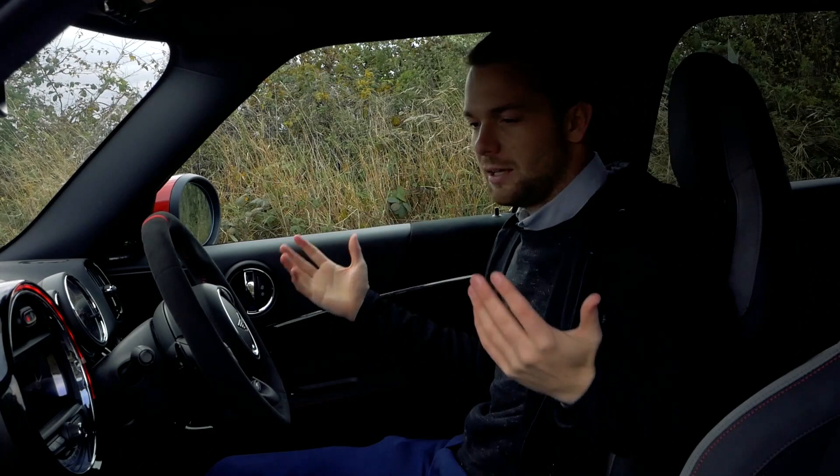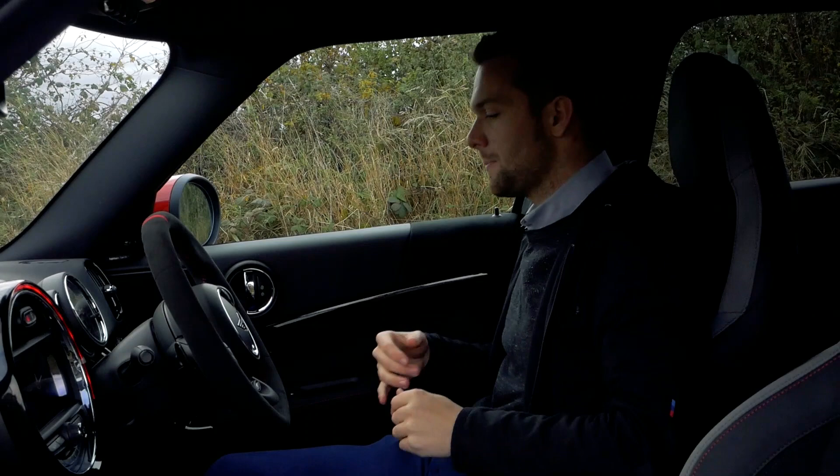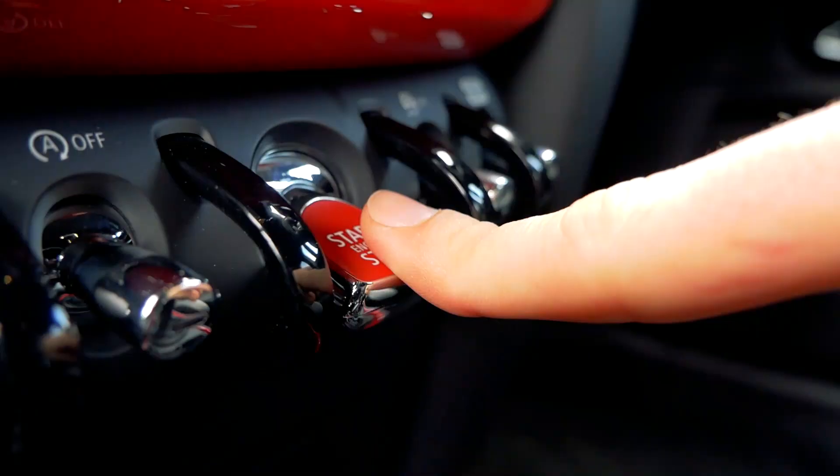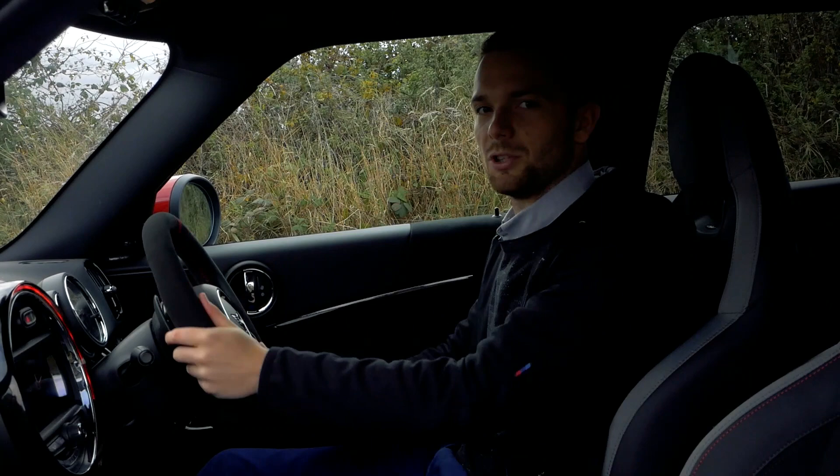This car has got everything you'd ever need — you could just drive and drive and drive. It would soak up miles with ease. Speaking of which, it's making me want to go for a drive right now. So without further ado, let's start it up — a couple of nice little pops on the overrun there — and go see how this thing drives.